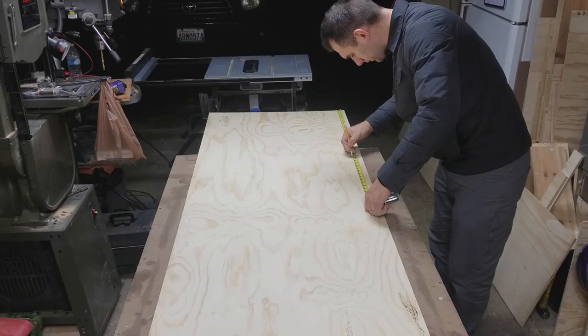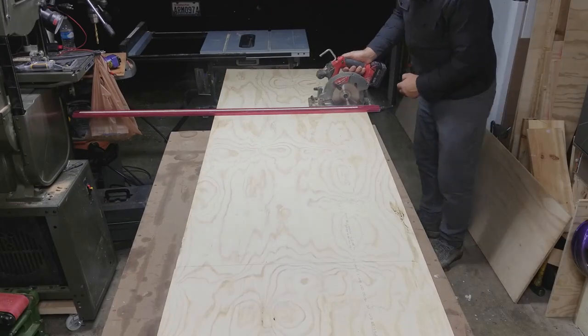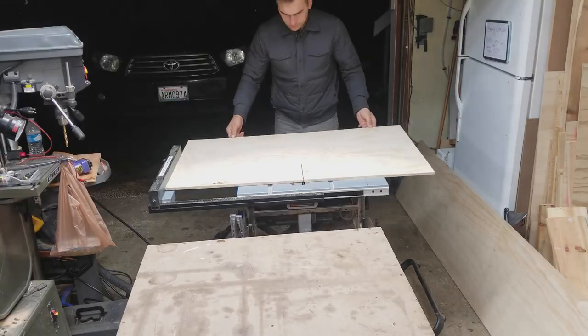After cutting down one cabinet into two, I had to take another full sheet and cut the sizes down so I could fill in both of the cabinets.